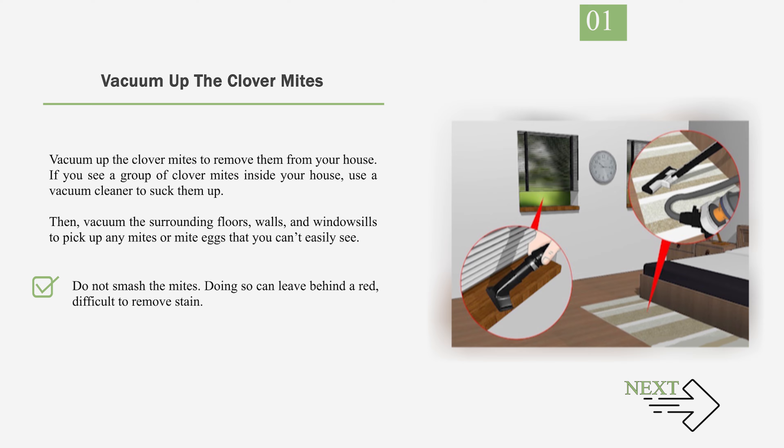Do not smash the mites — doing so can leave behind a red, difficult-to-remove stain. To prevent further infestations, make sure you seal the vacuum cleaner bag before throwing it away. Clover mite eggs are tiny, dark red orbs.